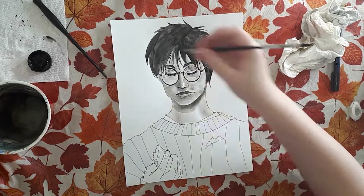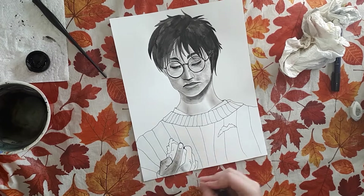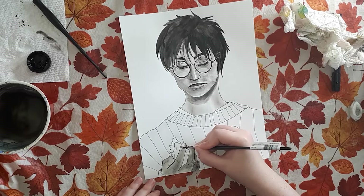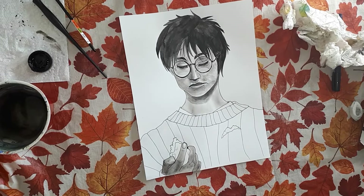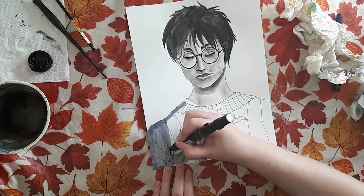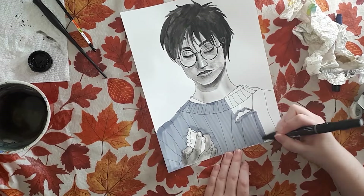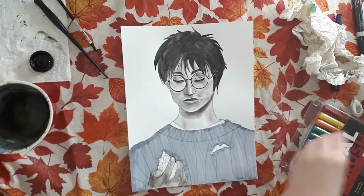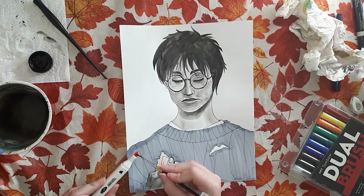I'm not quite used to drawing younger people. I tend to draw more like teenagers or young adults, but I haven't really drawn kids or preteens that much, so this was a little bit of a different thing for me. I tried to make sure he still looked old enough to be like 11, but not too young that he didn't look like a little kid. I didn't want him to look like a little kid, but I didn't want him to look too old either.